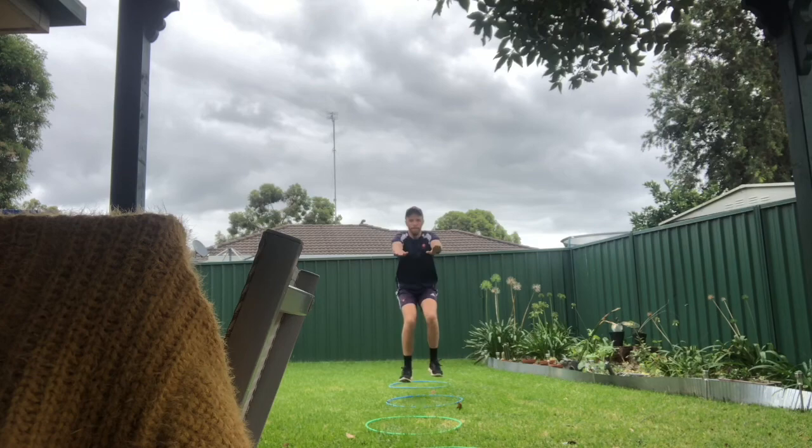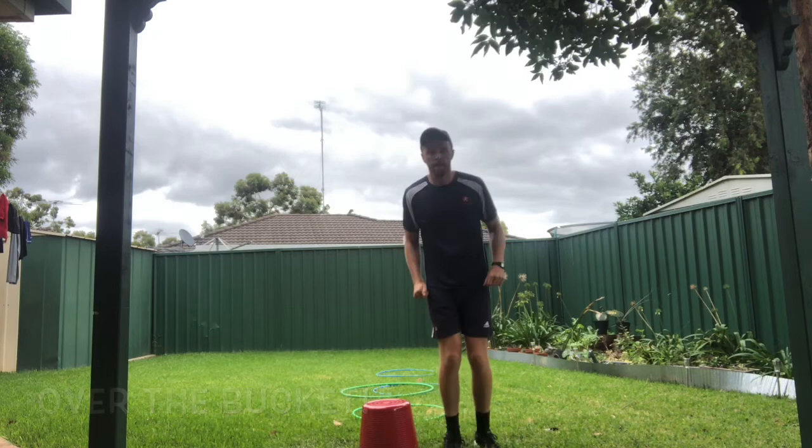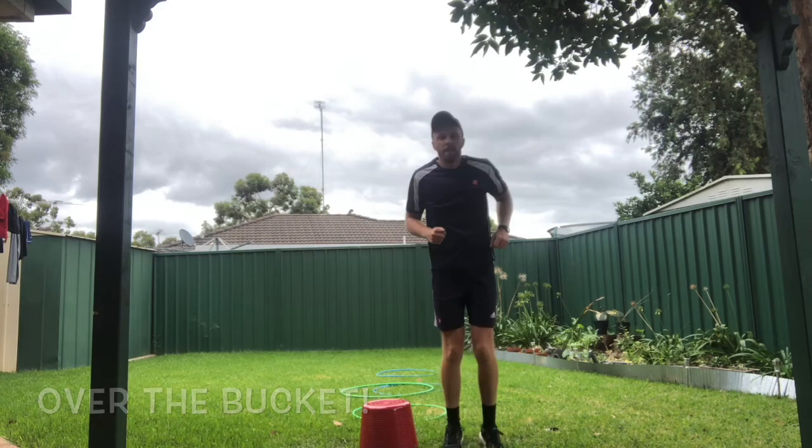Now we are up to exercise three and I call this one over the bucket. Normally I'd use a hurdle for this activity, but since most of us won't have one of those at home, I'm just using a regular old laundry bucket. What you need to do is stand on the side of the bucket, legs shoulder width apart, and jumping straight over the top, bending your knees to soften the landing. Then you're going to jump straight back over as many times as you can in 30 seconds.